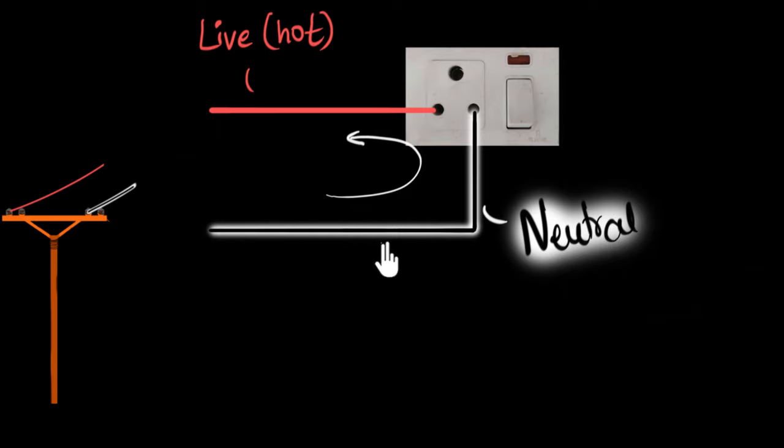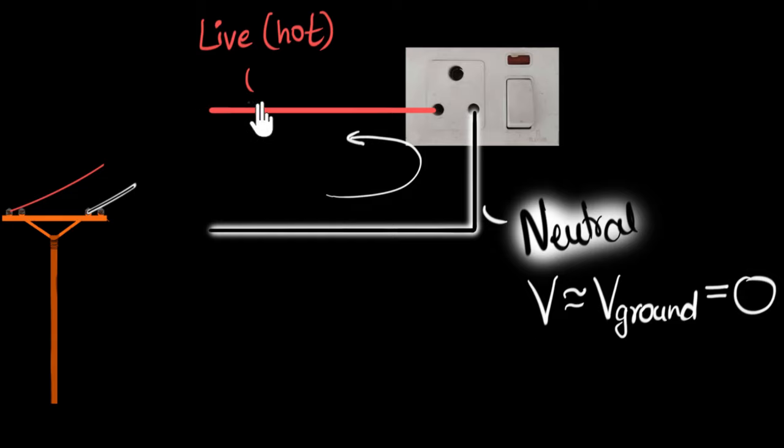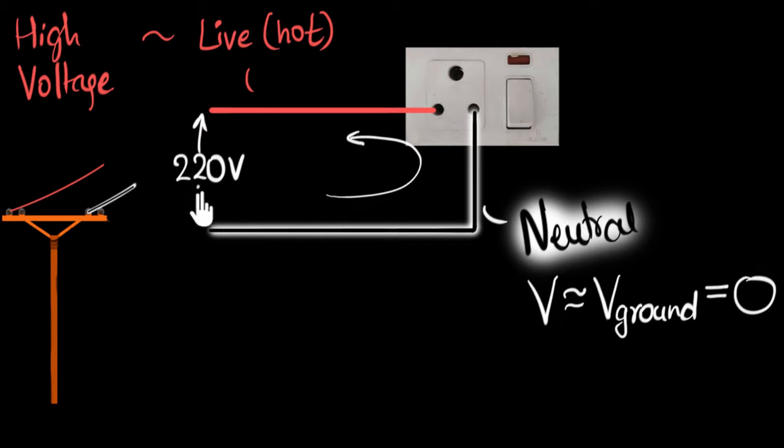It turns out it's got something to do with voltage. If you look at the black wire, its voltage is always maintained very close to the voltage of the ground, and that voltage is often taken to be zero. If you look at the live wire, it has a very high voltage. The voltage difference between these two wires in India is often around 220 volts. It's got something to do with history and Edison and light bulbs and cost — don't worry about why it is 220.